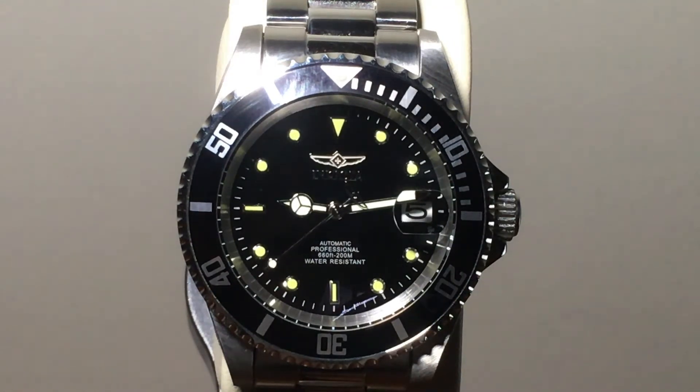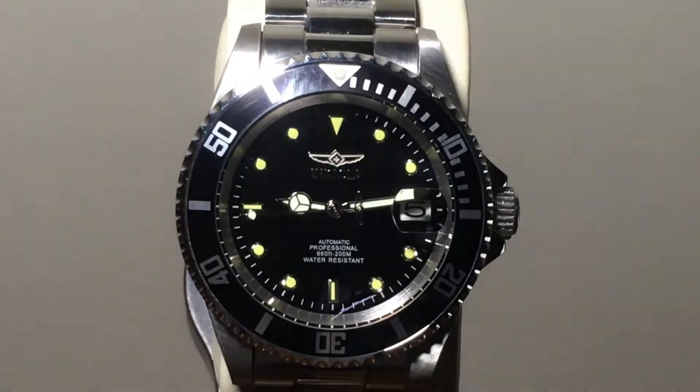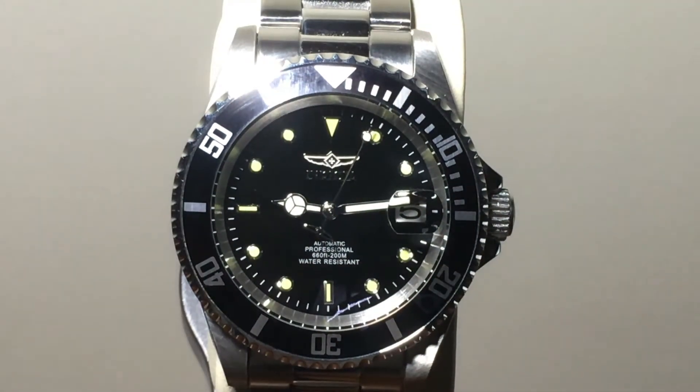I'm going to go ahead and turn off the light so you can see the lume. It does have decent luminescence — it's not super bright and it doesn't stay lit for too long, it does dim out. So don't count on the luminescence doing anything great for you.